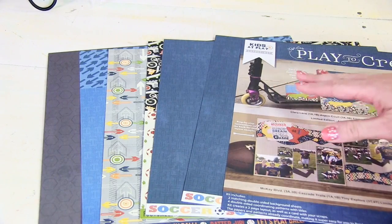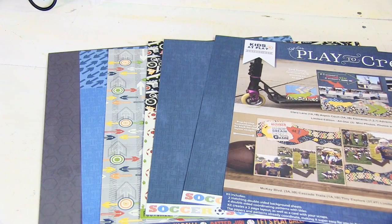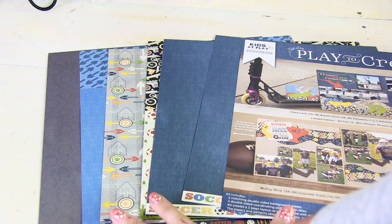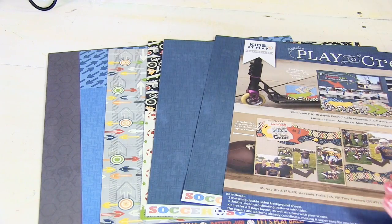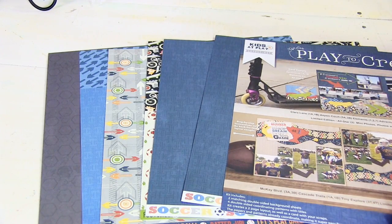Our layout kits include two matching double-sided background sheets and then four double-sided coordinating patterns with titles, and also an insert with a couple of ideas to inspire you.